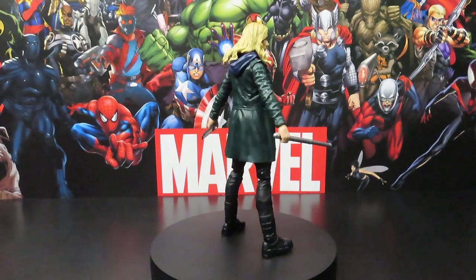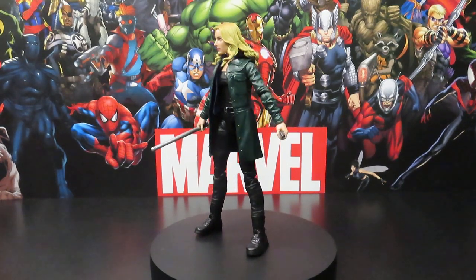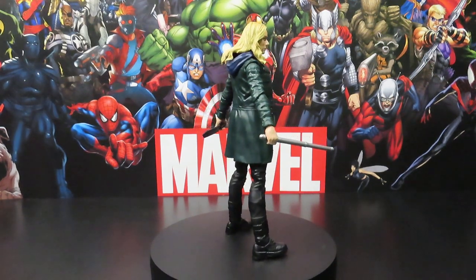Glad to go ahead and pick this girl up. I've been waiting on getting her for quite a while. I think she may have been the second to last figure in this wave that I was able to pick up during my little egg hunt, or my little chase as I like to call it.